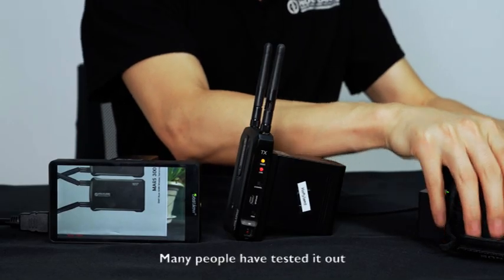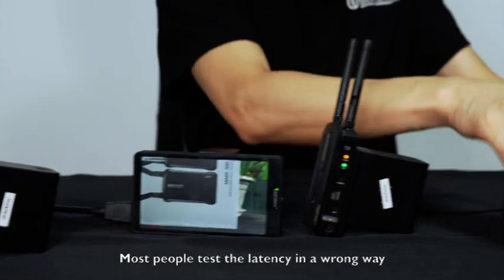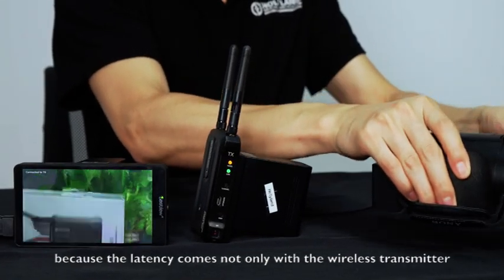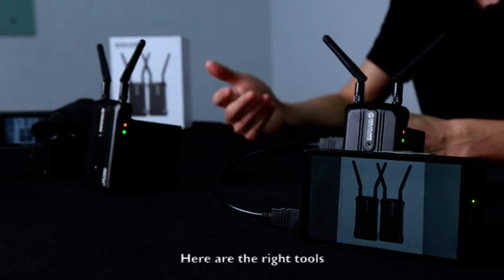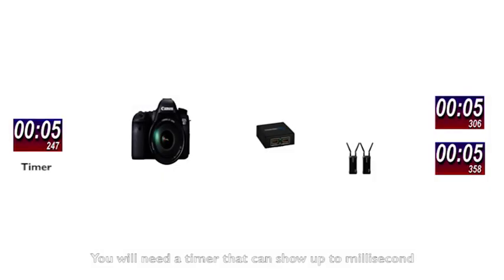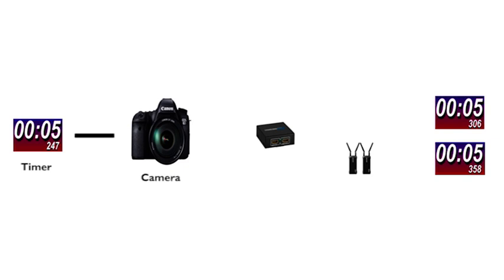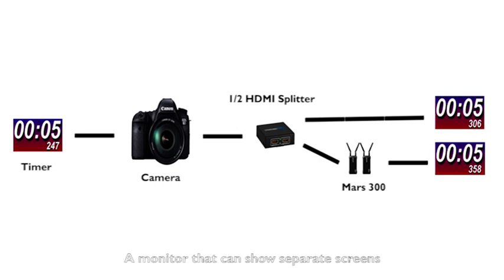Latency is a huge thing. Many people have tested it out — some are satisfied with their results, while others are quite disappointed. Most people test the latency in a wrong way because the latency comes not only from the wireless transmitter but also from the camera and the monitor. To correctly test the latency you will need: a timer that can show up to milliseconds, a camera, a 1-in 2-out HDMI splitter, the MARS 300, and a monitor that can show separate screens or two exactly the same monitors, plus the cables to connect these devices.